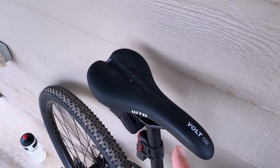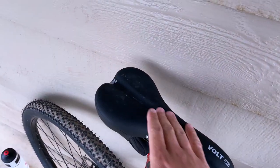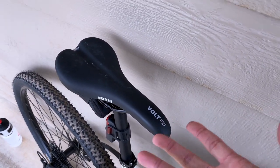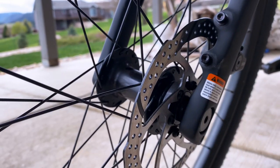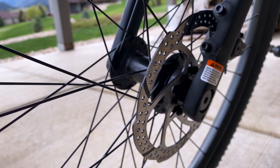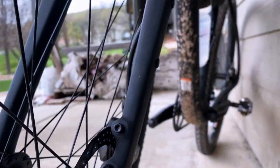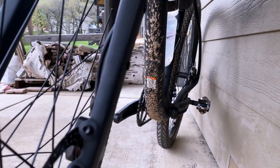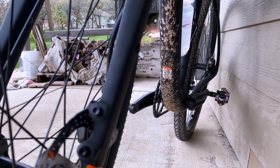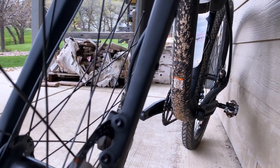This seat cannot be replaced fast enough — it might fit some people's butts, but mine does not like it at all. I think they're 160 millimeters and I wish they were 180. I haven't had any issue yet, but the back brake runs out of power pretty quickly on steep descents, and once I load the bike up, that's only going to get worse.